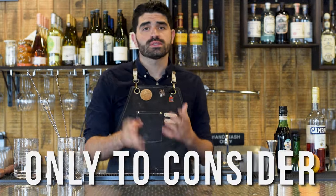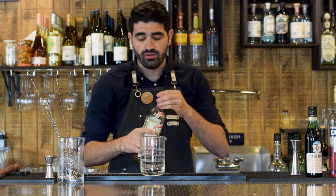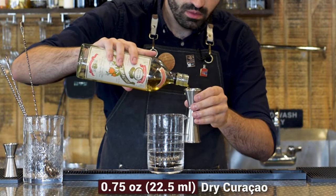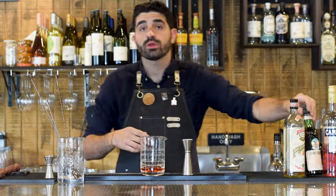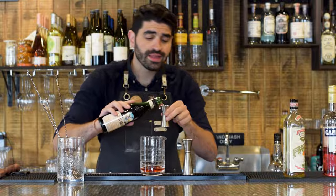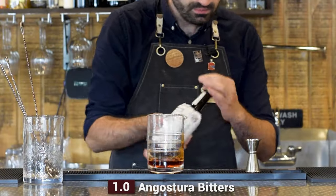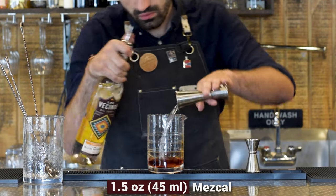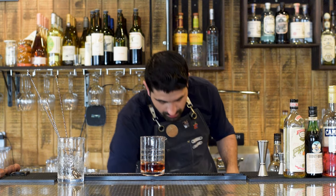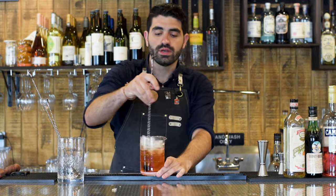The next cocktail is called Only to Consider — a super funky stirred cocktail. In our mixing glass: three quarters of an ounce of Pierre Ferrand Dry Curaçao, a half ounce of Campari, a quarter ounce of Fernet — the original recipe calls for Fernet-Vallet but I have Fernet-Branca so we'll roll with that — one dash of Angostura bitters, and an ounce and a half of mezcal using Los Vecinos del Campo. Fill with ice all the way to the top and stir it down until nice and chilled.